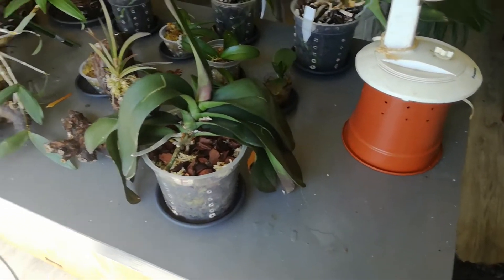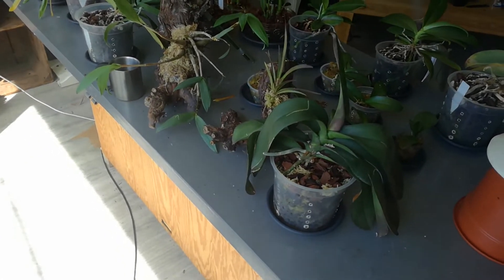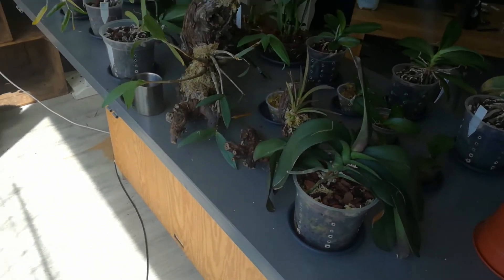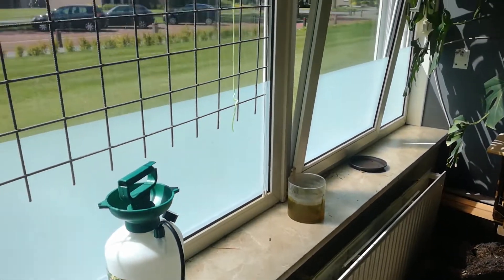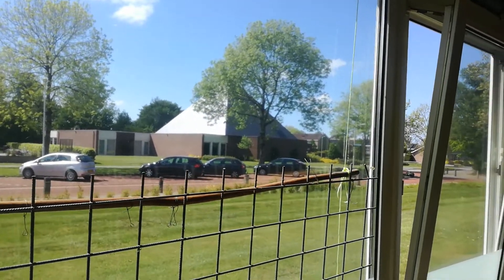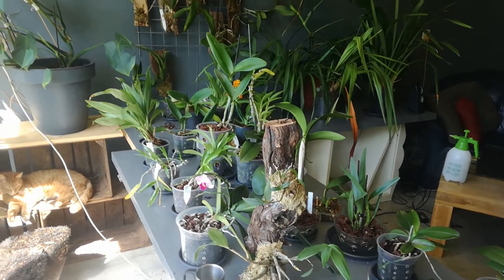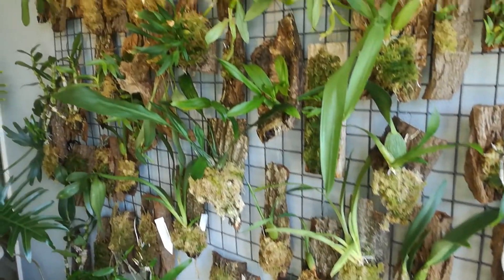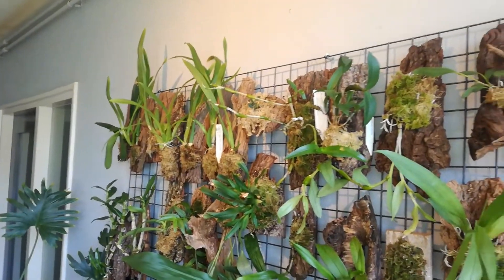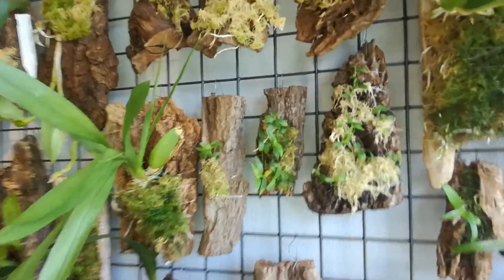Good afternoon. There's not much to do but I was compelled to make a video. It's really really bright outside and the orchids are going to get it today. I'm going to let them steam a little while. I just did my first summer spray — they all got hit with the hose and yeah, you're all doing okay.